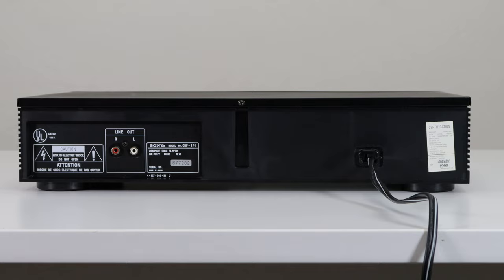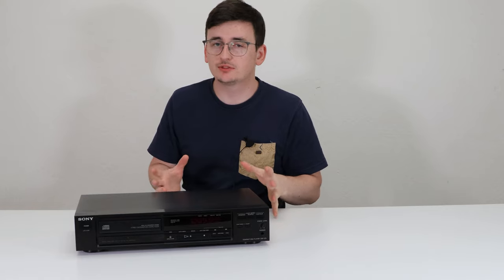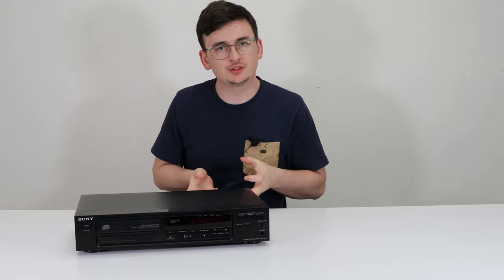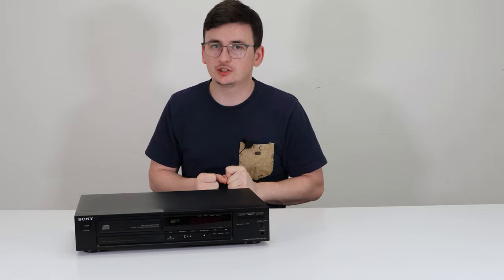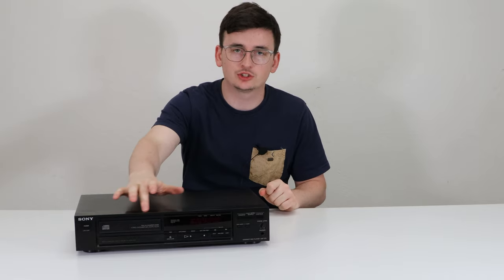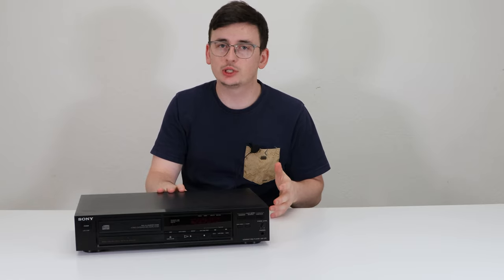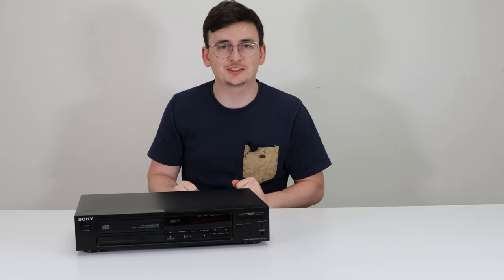This was manufactured in January of 1990. That was everything you need to know about this Sony CD player — it's extremely convenient, especially if you don't like using a remote control, since all the functions are on the front and it doesn't use a remote. You can get one of these from our website at spendcertified.com.